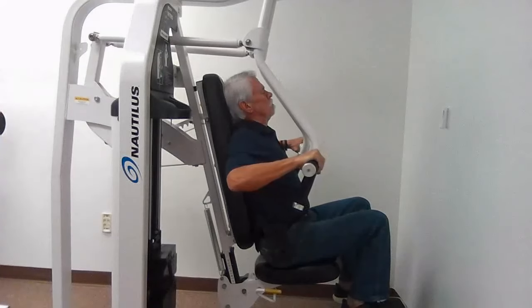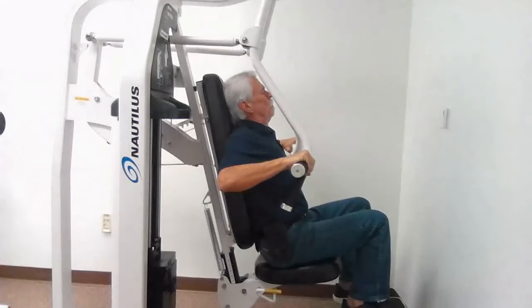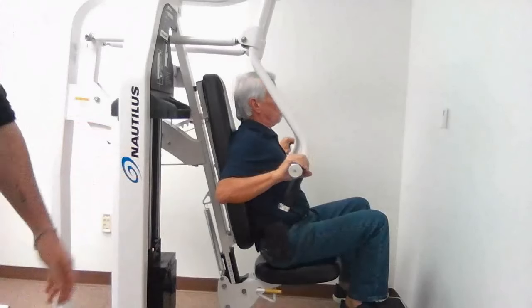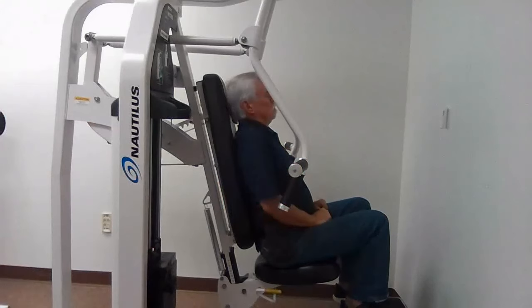You'll notice that as he moves through this, the intensity continues to go up and up. Our goal at the end is to reach the point of momentary muscular failure — that's when we can't pull any further in the moment. Then we can wait a full week or half a week to let our body change and have that adaptive response from the workout, which is the stimulus.